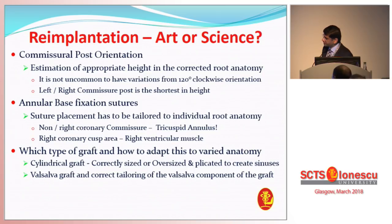Which type of graft to use, and how do you adapt this to varied anatomy? Do you use a cylindrical graft? Do you use it correctly sized, or do you oversize it and plicate it? This is something that has actually bothered Dr. David over the years. At Stanford, Dr. Miller put it nicely as David 1 to David 5, to keep up with Dr. David's thought process as it evolved. If you're going to use a Valsalva graft — Reguero and Dipolis came up with that idea because of the issues purported with the valve cusps hitting against the cylindrical graft — how do you tailor it? The height of the Valsalva component going against the left-right commissure versus the left-non is very important, because blindly putting a Valsalva graft will not do the trick.